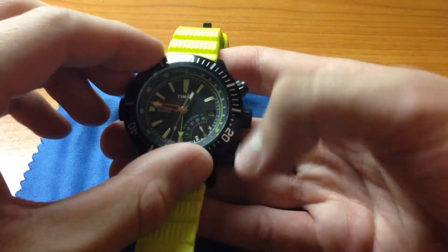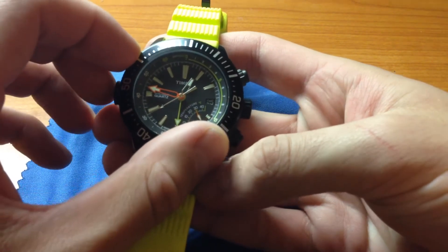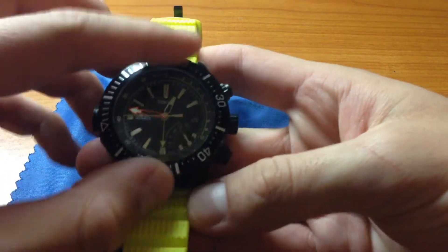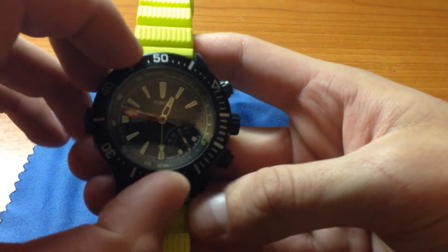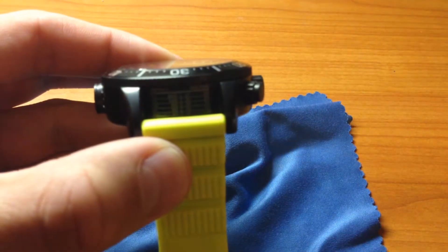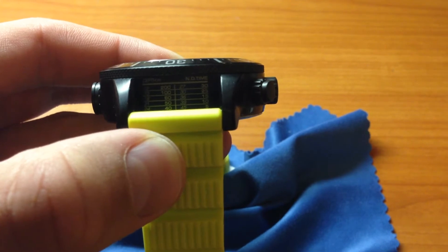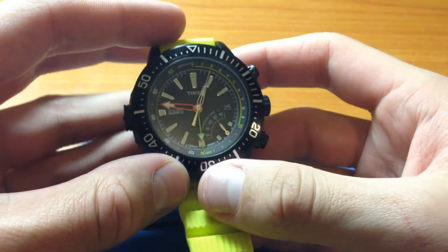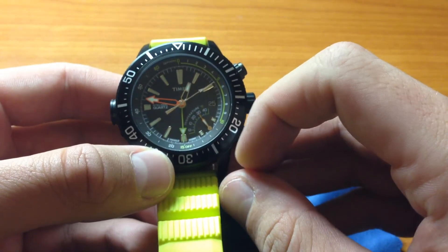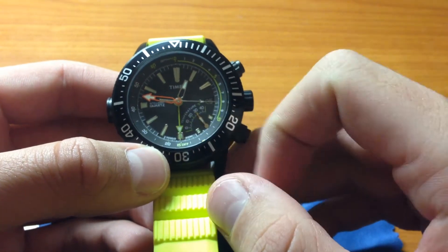First thing, let's check out this rotating bezel — nice clicks. Here's the table for depth and no-decompression time. This green hand right here is for the depth gauge, and this one right here is the temperature. The temperature is in Celsius and the depth is in meters.